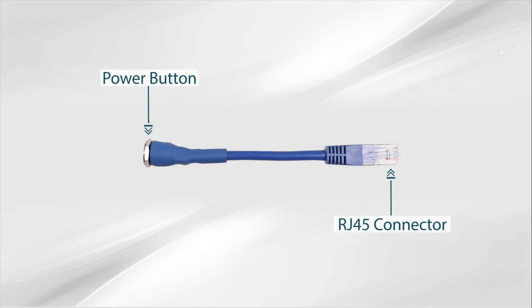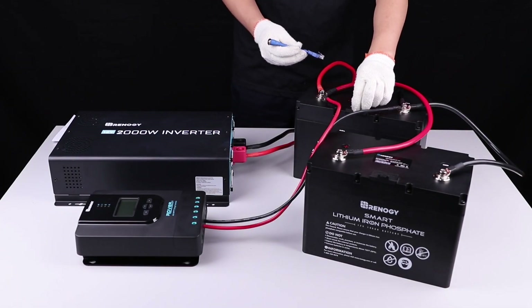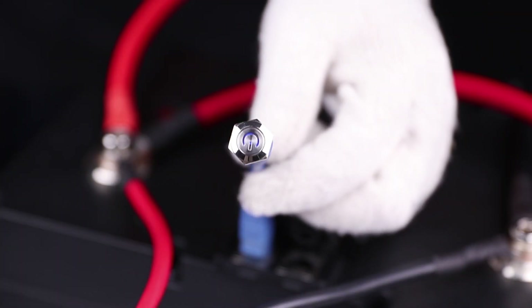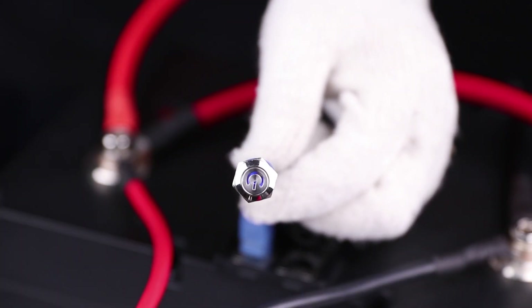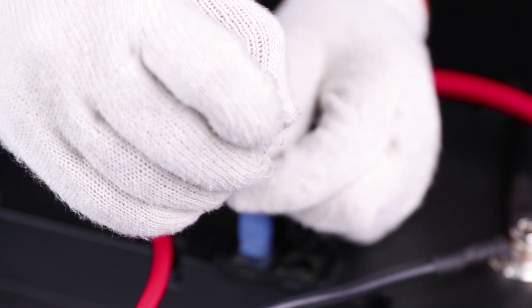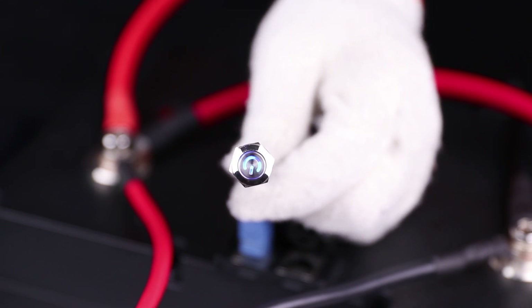You'll need to activate the batteries prior to first use through the activation switch. First, plug the activation switch into the UP port on the first battery. There will be a dim light on the power button indicating that the battery bank is in shelf mode. Then press the power button to activate the battery bank — the dim blue light should now become bright blue.